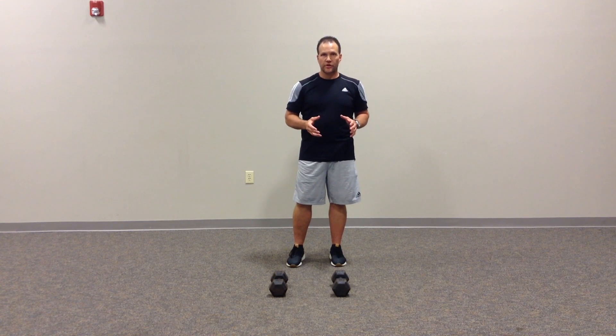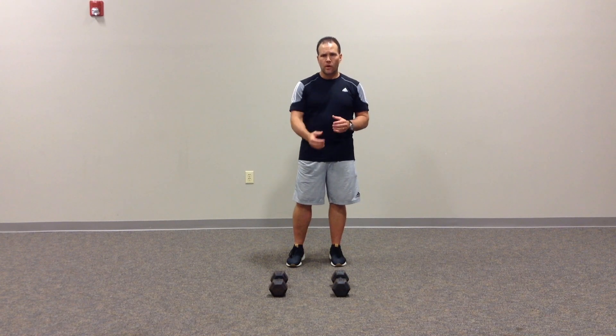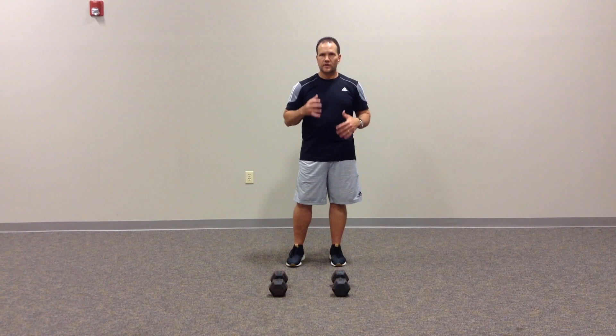It's a really great way to target total body control — resisting rotation through the entire torso — while we work on a single arm pulling motion. It requires a lot of control throughout the shoulder, torso, and hips.